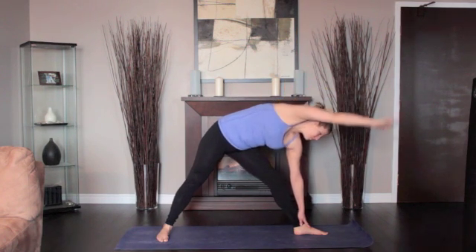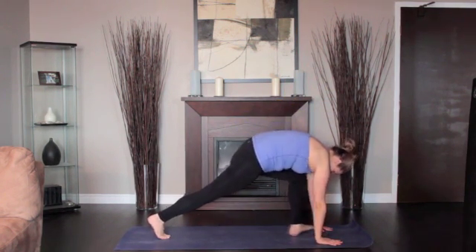Stay in this pose for 30 seconds to 1 minute. Return to downward dog.